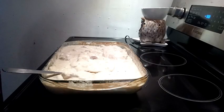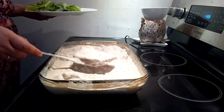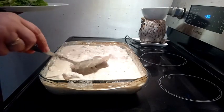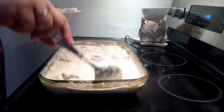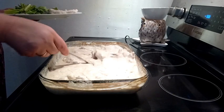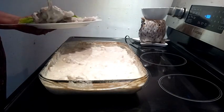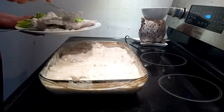10 more minutes in the oven has thickened it up. We have our side salad. You can put this on top of pasta or rice, but tonight we're going to serve it with a salad. Let's find a big pork chop here — this one's for the old man. And there is the nice mushroom cream sauce on top.